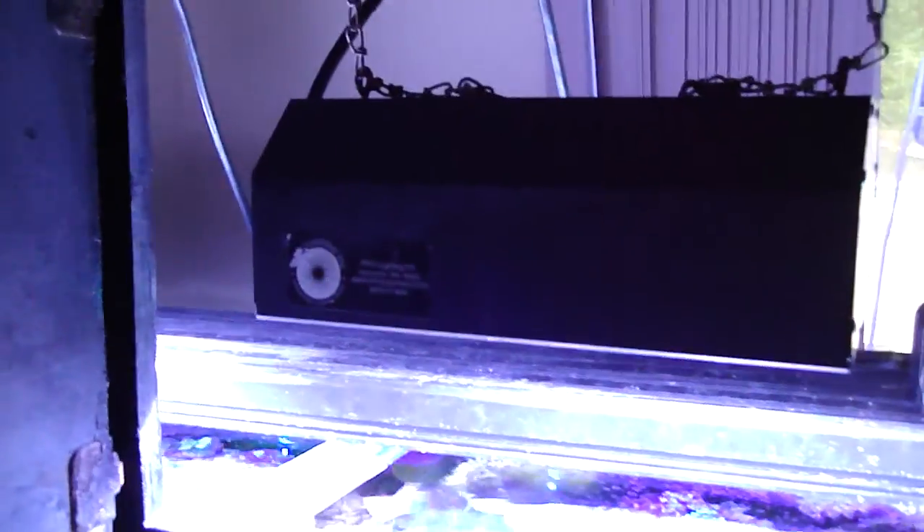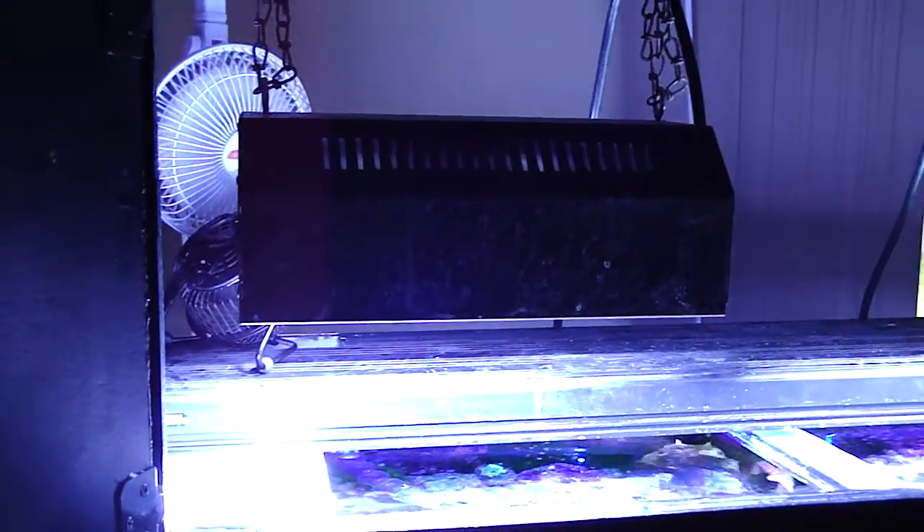Up in here is where all the lighting is — a couple of 250 watt metal halide lights, and of course fans to push all the hot air they generate out. Underneath is the wet dry filter system, with a fan on it to keep everything cool. The tank runs about 80 degrees.